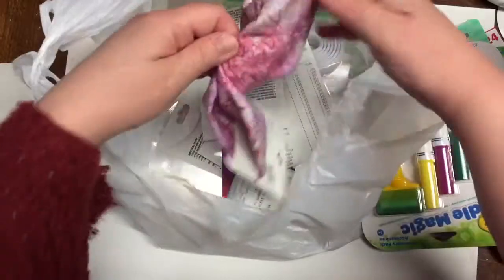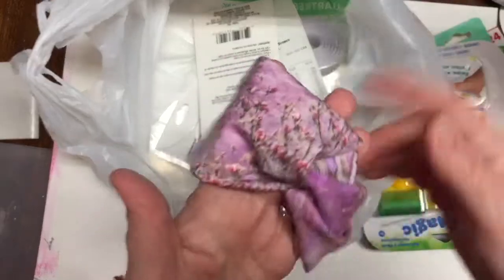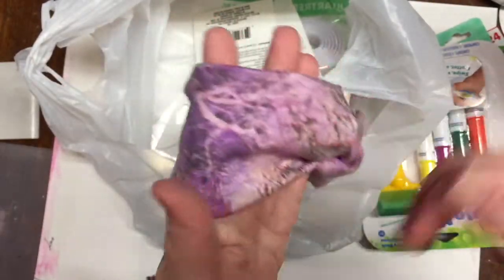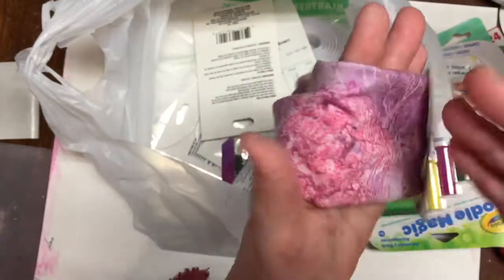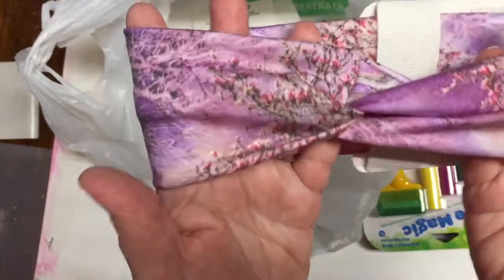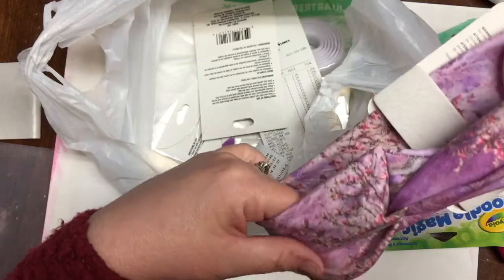I picked up this lovely head wrap, or hair wrap. They had many different styles and colors, and I chose this one because I like the combinations of pinks and lilacs. I think it's very pretty — I hope it will hold up my hair for a while.